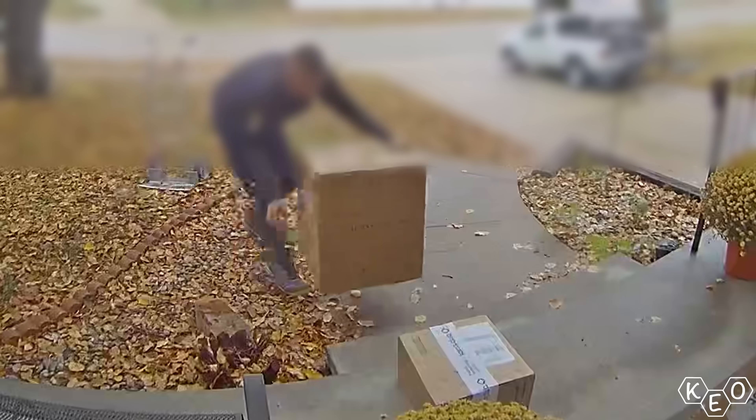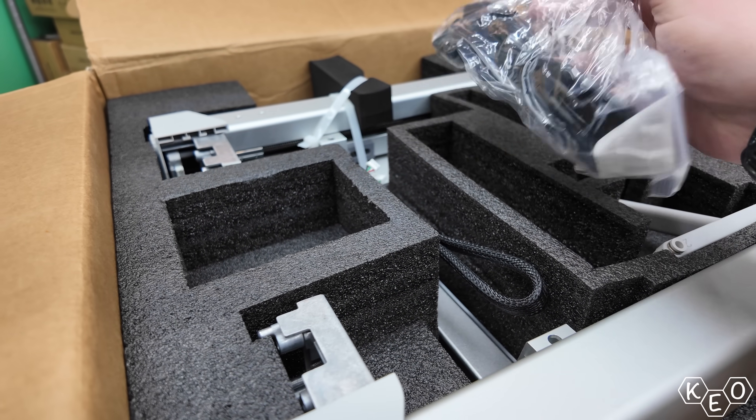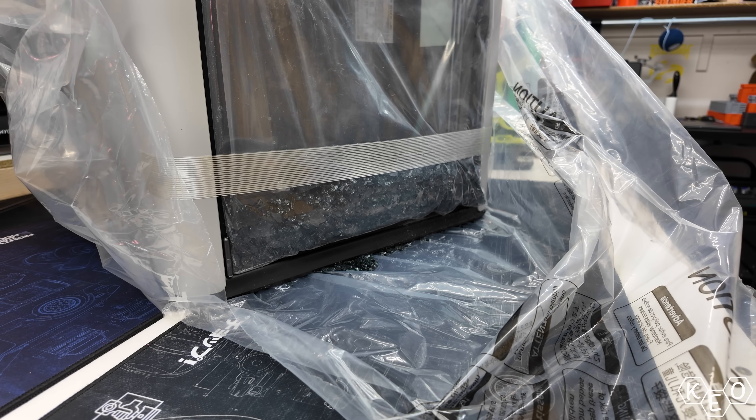That's good because some of the individuals that put packages on my porch must do MMA at night or something, because they're determined to make sure those boxes slam into my concrete porch as hard as possible. And boy, do they hate it when a box remains intact. But with this machine being just metal and plastic without any glass panels, we survived.